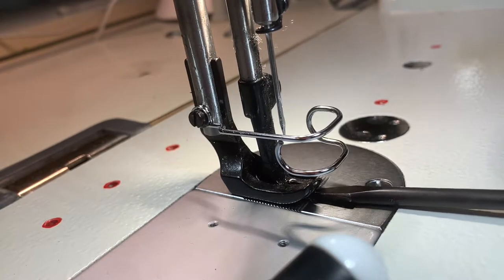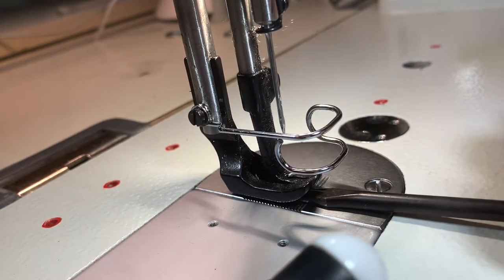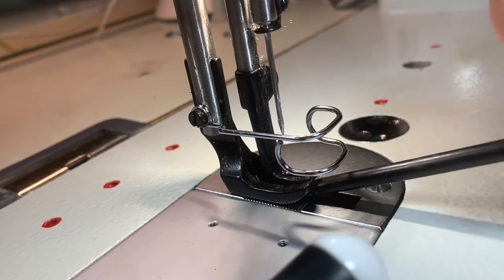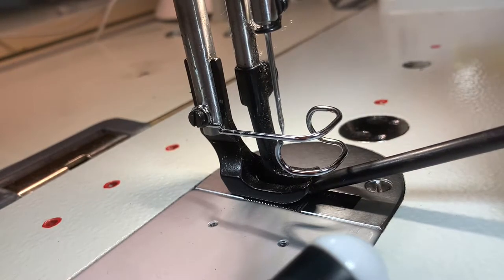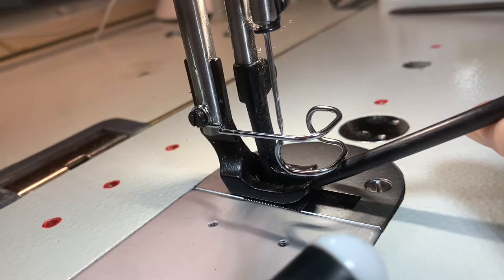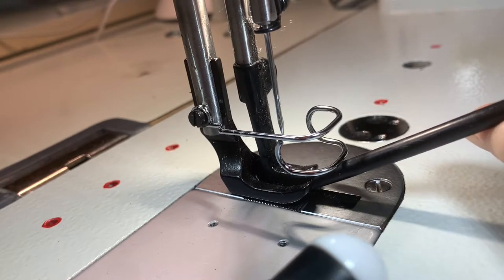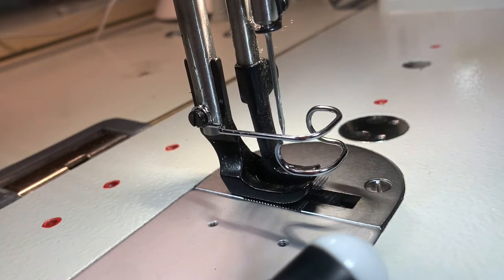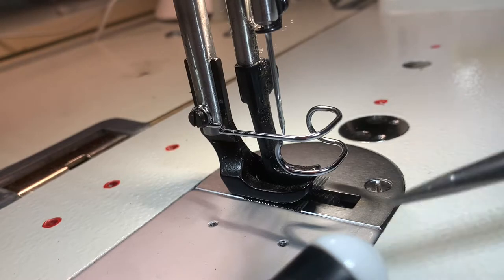There we go. You don't want both feet up — you want just the center foot up. Now I've held it up, so while I'm doing this I'm going to go to the top of the machine with my screwdriver and tighten up that nut, not all the way, just tighten it up a little bit. Then I can check to see whether it works.